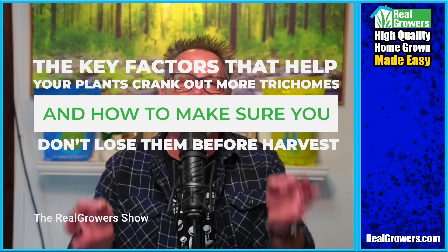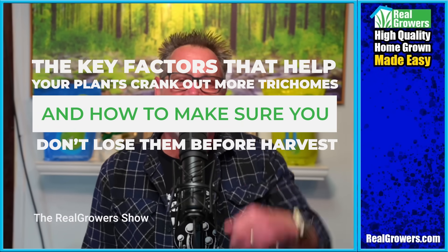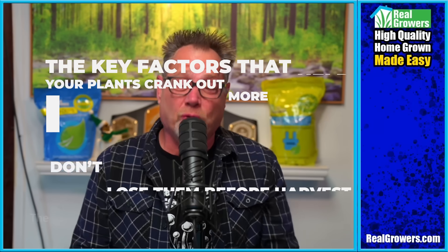Today, I am going to show you how to grow louder, tastier cannabis, focusing on trichome production, and how to make sure those turps don't disappear before harvest.